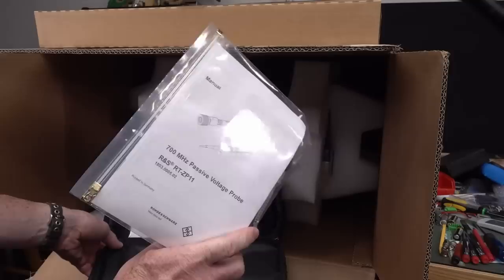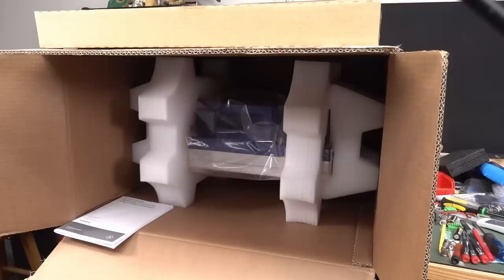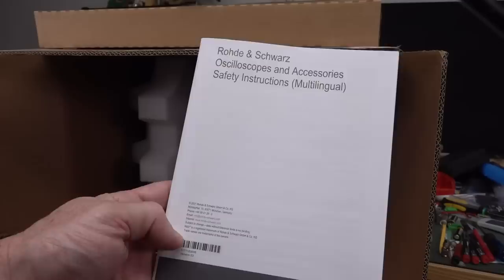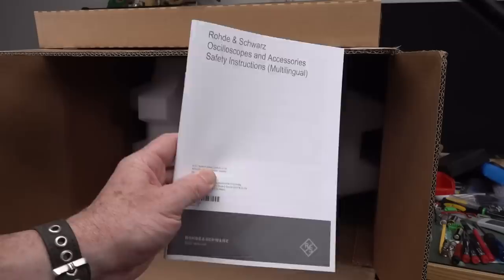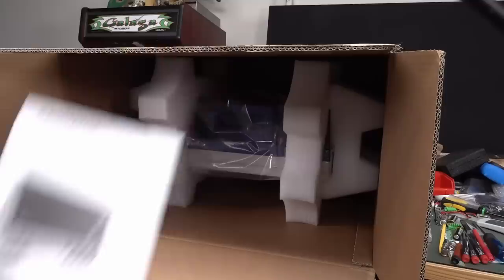Those Germans take safety seriously — look at this multilingual safety instructions booklet. Someone in the OH&S department had a wet dream compiling that. And it's official: the getting started guide is not as thick as the safety instructions, although that's all in English, not multilingual. Online manual — you don't need a full printed manual these days. And as I said, this is all protection packaging.